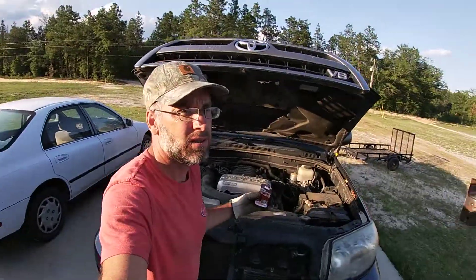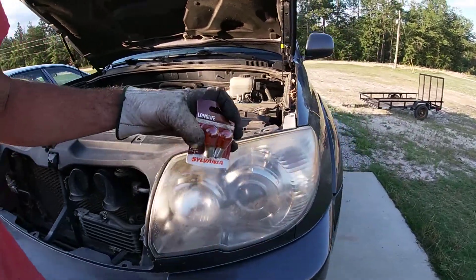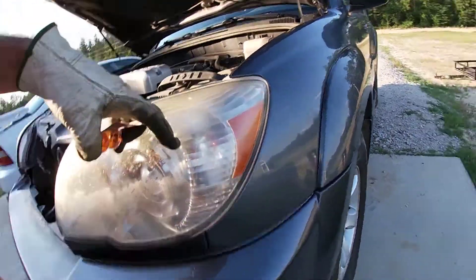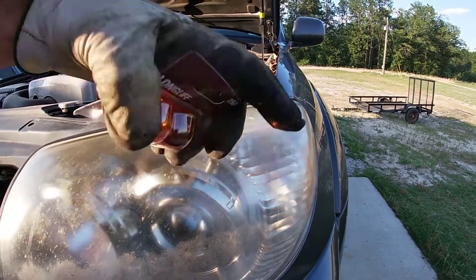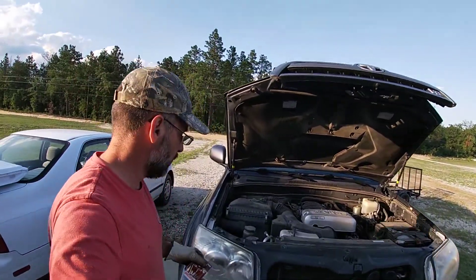Today we will be replacing the front blinker lights right in there. The bulb is a 1156A for the 2008 Toyota 4Runner.